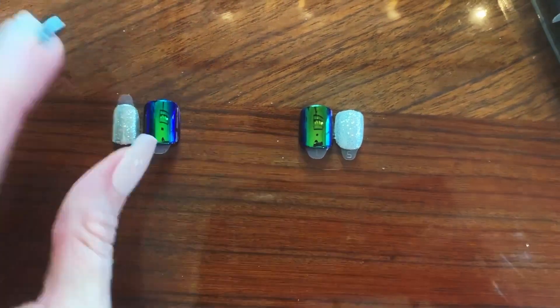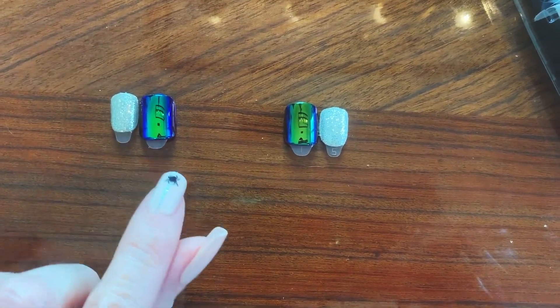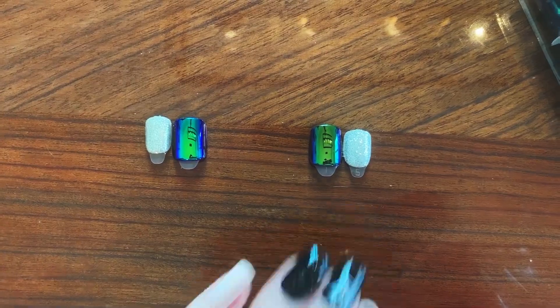The glitter looks exactly the same to me, but one thing I noticed is that the tabs on the old ones don't have numbers, whereas the tabs on the new ones do. Being able to see the numbers is so helpful for sizing — the higher the number, the smaller the nail. Size zero is the biggest, for your thumb, and size eleven is the smallest, which is what I wear on my pinky.